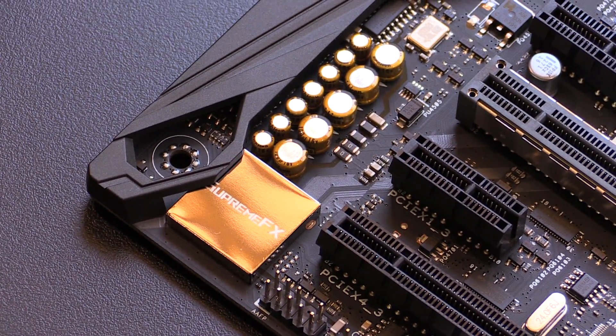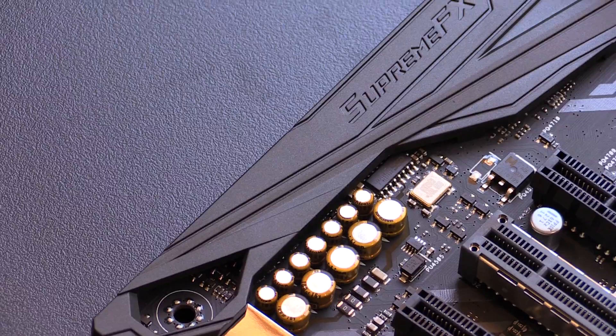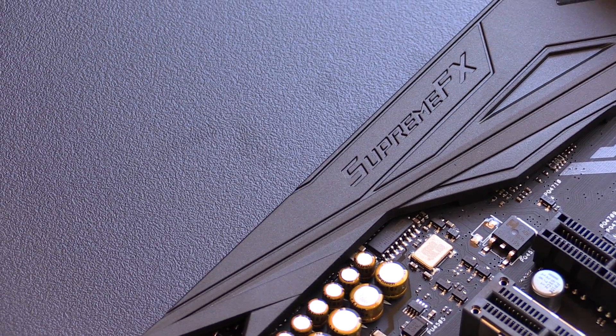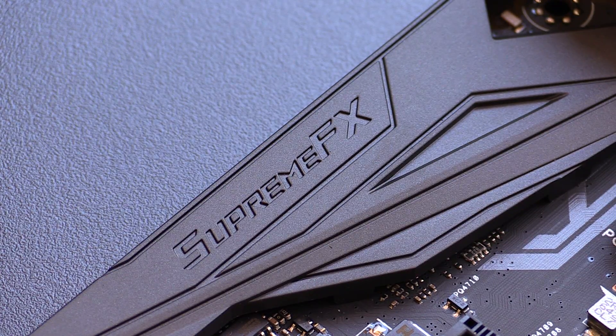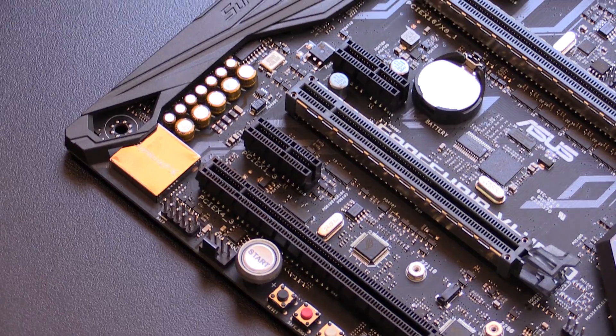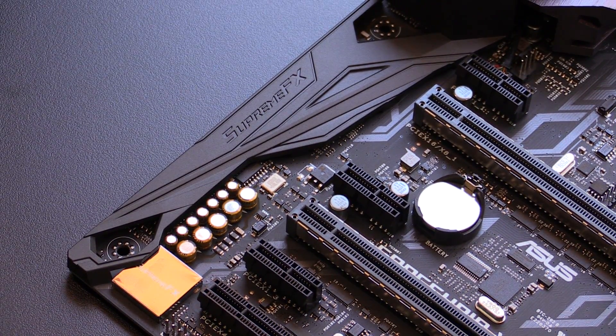The onboard audio has also been improved. The board features the new Supreme FX S1220 codec, which has a 113 dB SNR — signal-to-noise ratio — on line in. It also has the ES9023P audio DAC with an integrated 2 VRMS driver, capable of negative 94 dB THD+N, which will give you fantastic audio clarity.